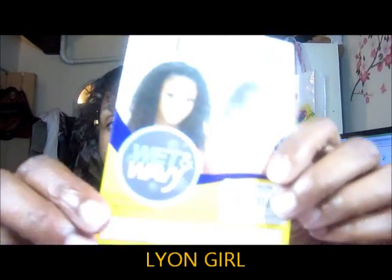Hi guys, it's Lisa and I'm here to do a wig review. I received this wig as one of the 10 wigs that I got from Muffin is my lovers. This one is called Lion Girl or Lyon Girl — L-Y-O-N. It's a wet and wavy Free Tress full cap wig.